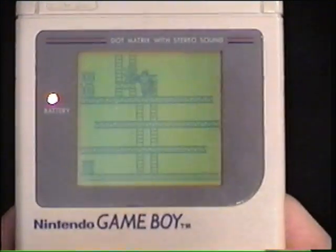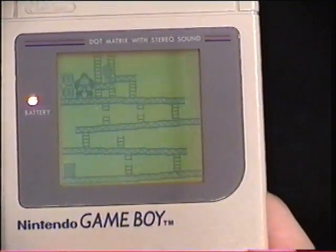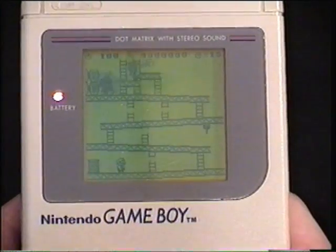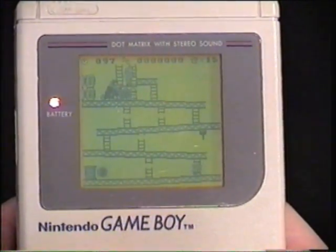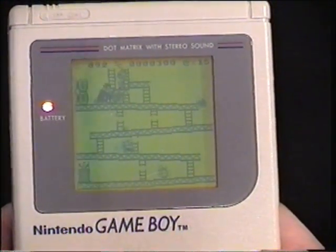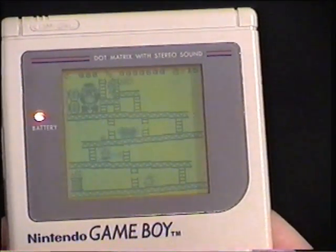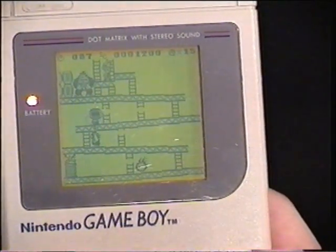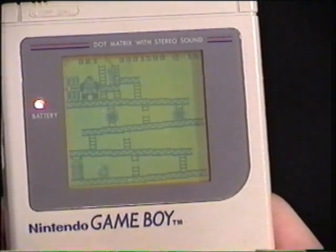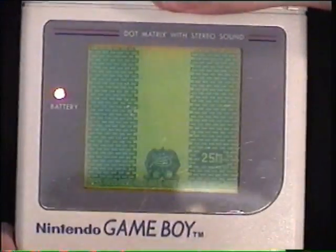There he is climbing up the ladder. It's really ingenious production — for only having a black and white screen, you really can see the effects, and it's amazing for its time. It was probably the most popular handheld device of its time; competitors could not match up to the quality of the games. In this game, you grab a hammer, jump over to the barrel, and hammer it. The object is to get to the top. I kept hammering but the hammer disappeared at the last second, so I couldn't get up there.